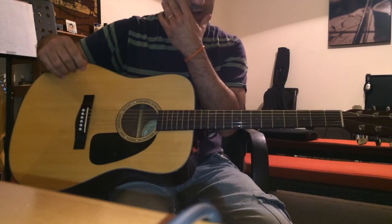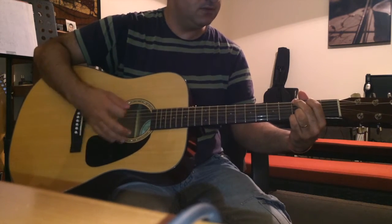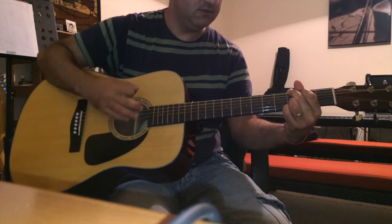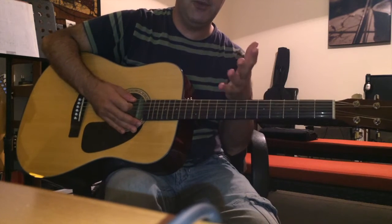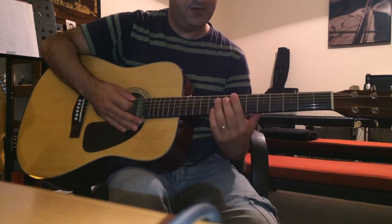It sounds great — very nice. The microphone I'm using on my iPhone probably won't pick that up, but this is just a quick review of the guitar.